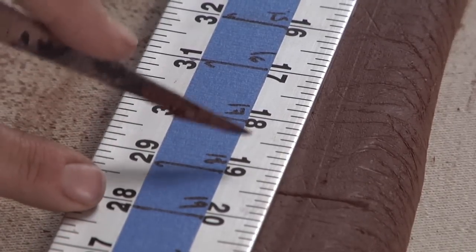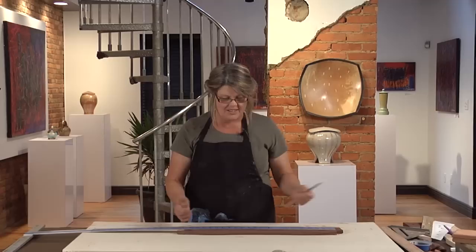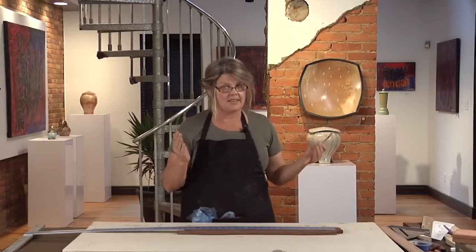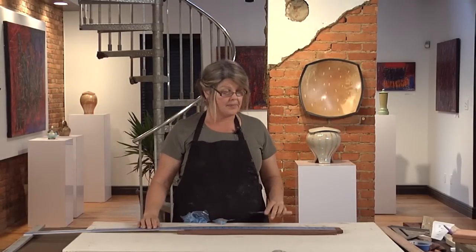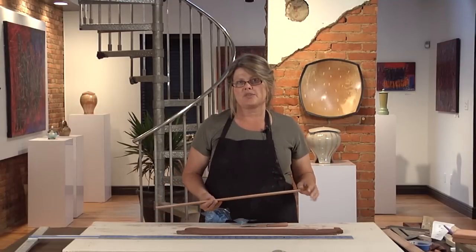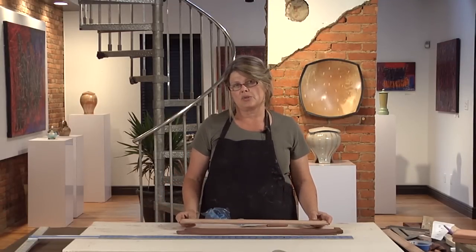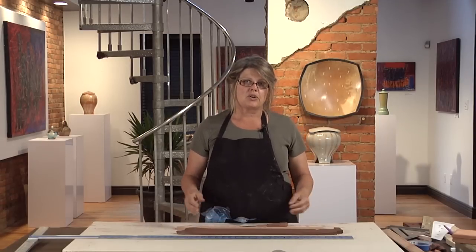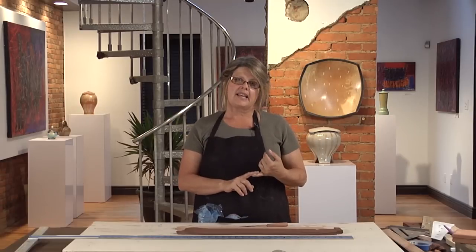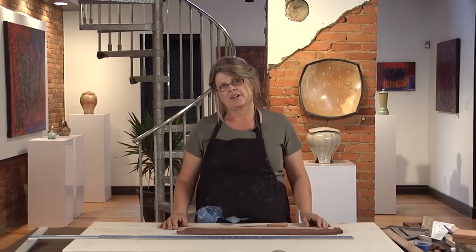In reality, that slab is actually 19 and 1/8 inches long. The great thing about the shrink rule is you can think in terms of your finished size. You can also make a variety of shrink rules — one for every clay you use, or for the different temperatures you might be firing. It allows you to have a ruler geared specifically for your clay at your firing temperature.